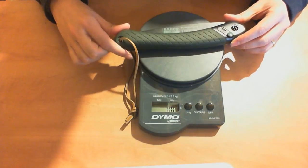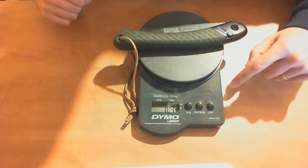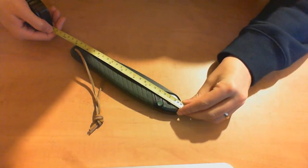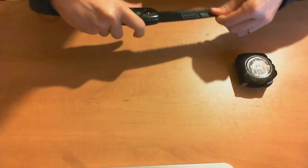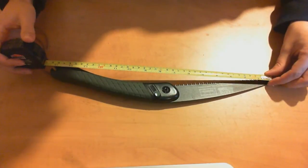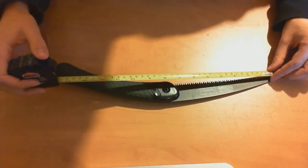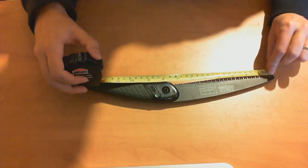I'll do a proper tabletop and weigh-in so you can see the details. The weight is 6.4 ounces, which comes out to 183 grams. Folded dimensions are 9 inches, or 23 centimeters. Unfolded, we have an overall length of 15.5 inches, or 39.5 centimeters, and the blade's usable area is about 7 inches, just under 18 centimeters.